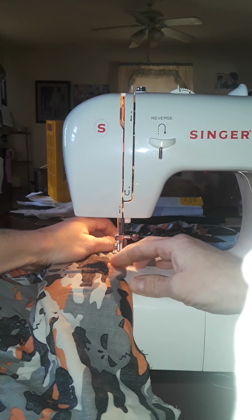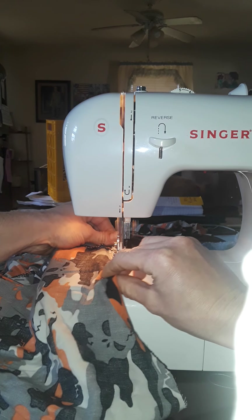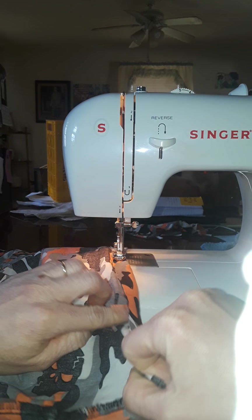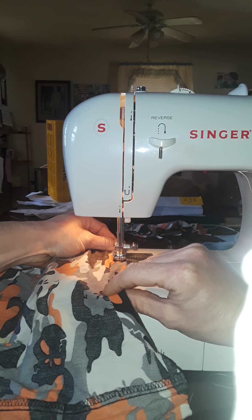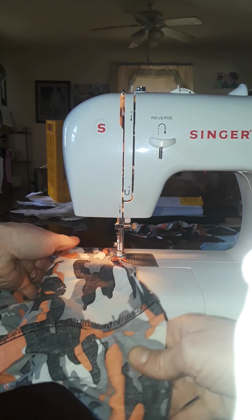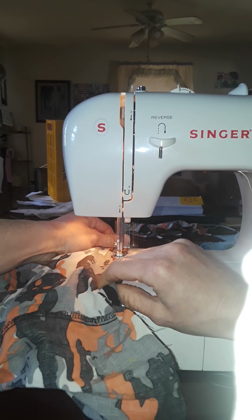That seam is from earlier when I messed up and cussed a whole lot. Fold over, hold the front, hold the back — we're just gently steering it through there. The pedal takes care of the speed, just like you're driving, and your hands take care of the direction, left or right.